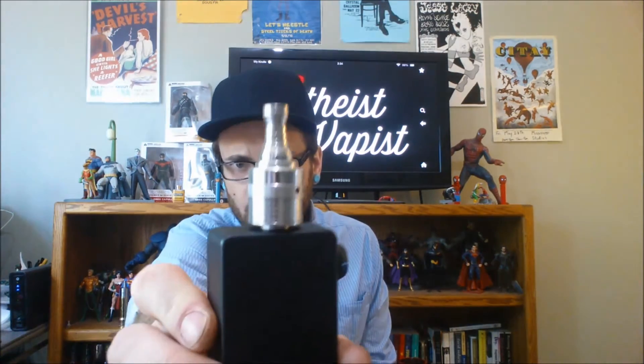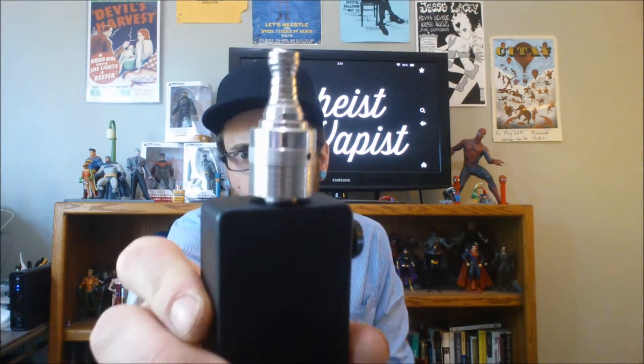Hey YouTube, Atheist Vape is checking in. Today we've got the Helios RDA.